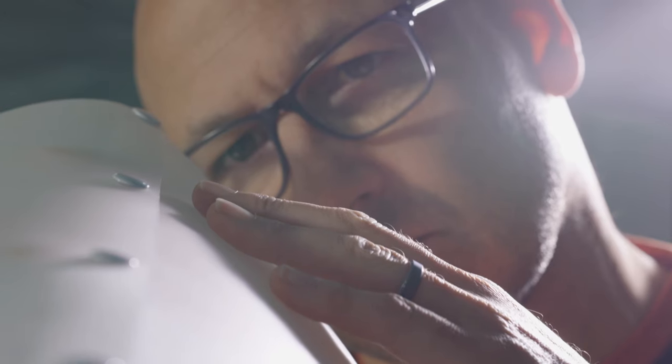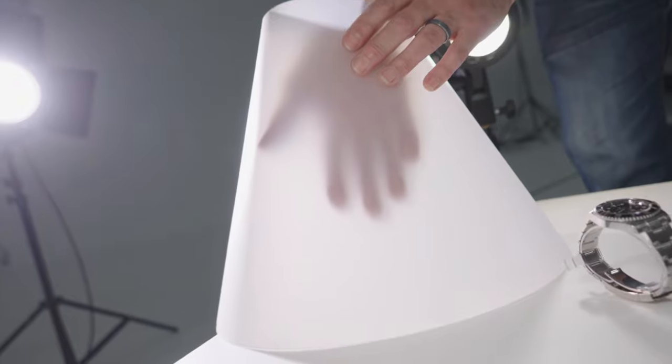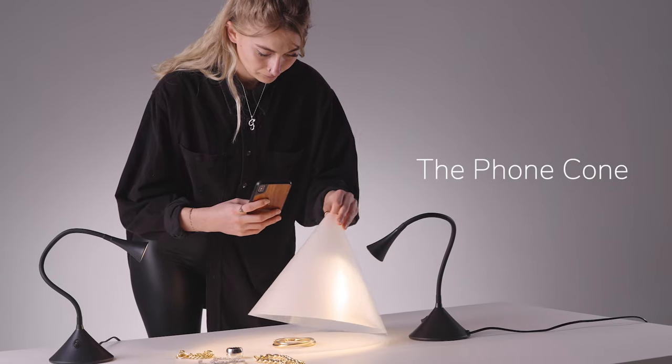With over 25 years of studio experience as a professional product photographer, I designed the Karl Taylor light cone with the correct optical density properties for perfect gradations, easy control of light, and in multiple sizes to suit a variety of products.